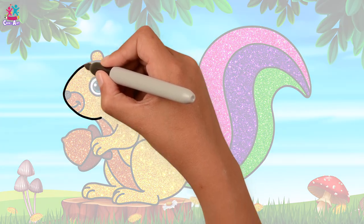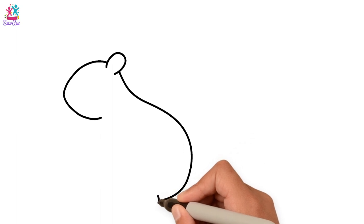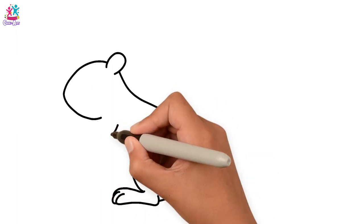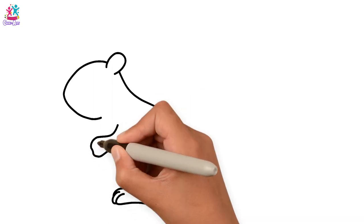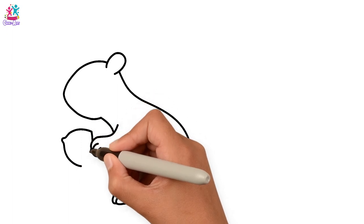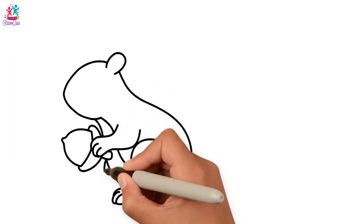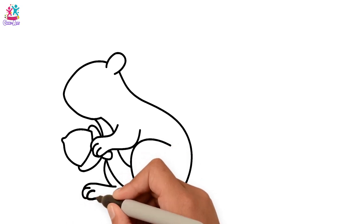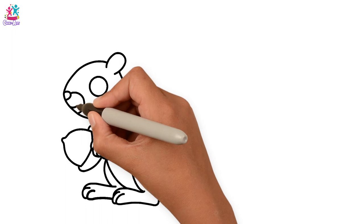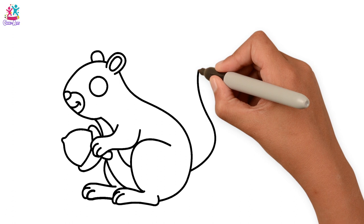We'll start by using a black pen to draw the outline. I'm going to do a foot, and the leg, the arm, fingers, tummy. The squirrel's holding a nut, so we draw that too, the other foot, facial features, the eye, nose and mouth, the other ear.